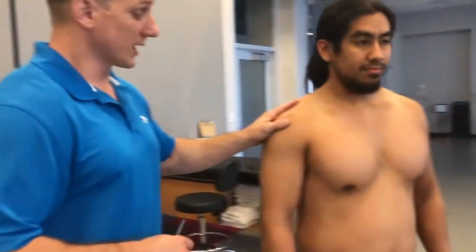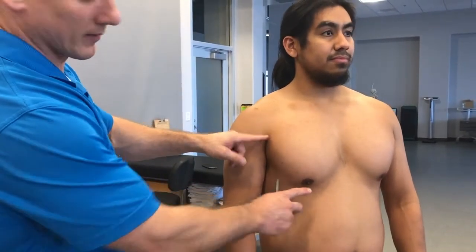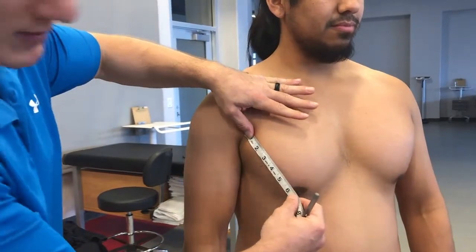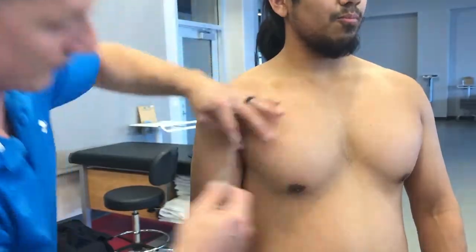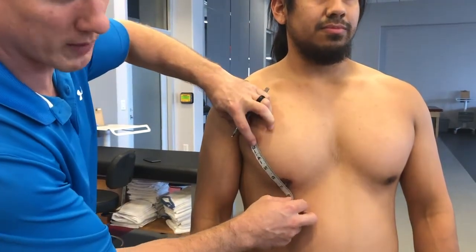Now we have our client with his shirt removed, and he's okay with us touching him and measuring. The three sites we need to measure and mark midpoints on are going to be the pectoral, the tricep, and the thigh. For the pectoral, I'm going to take a measurement from the anterior aspect of his axillary to the nipple line. I'll take my tape, pull it taut, place the end at the anterior axillary, and pull it all the way across to his nipple line. The measurement we get is six and three-quarter inches, and we'll want to take the midpoint from there. Our measurement is 6.75, and half of 6.75 is 3.375.